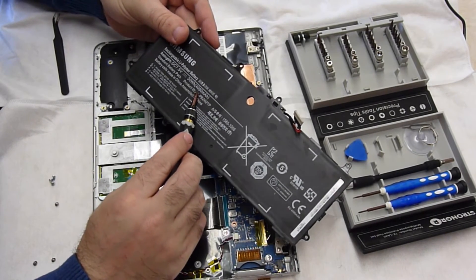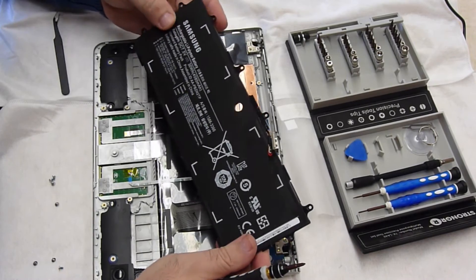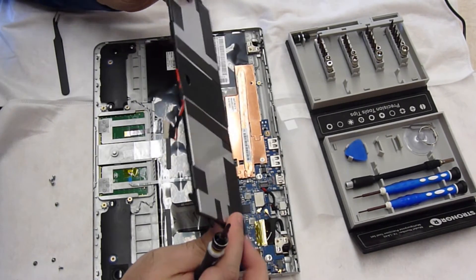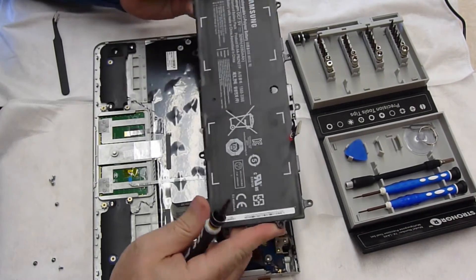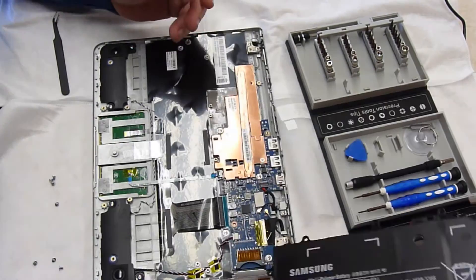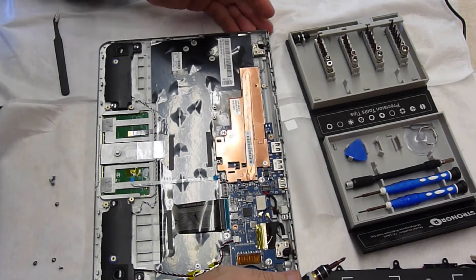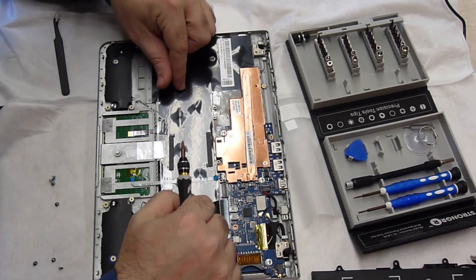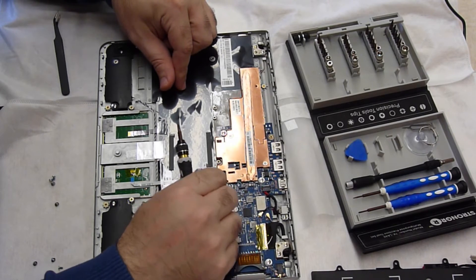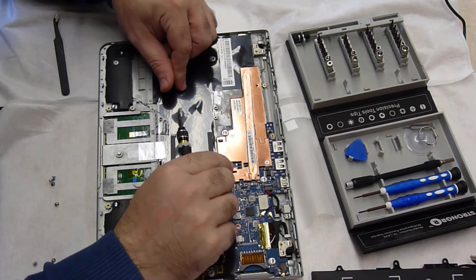The battery is 4080 milliwatt-amps. It's thin — I thought it was going to be thicker, it's very thin. I think we have to remove everything to take a look at the other side of the board. So yes, this was the mouse, so we can take the mouse off.